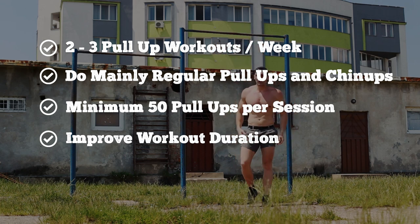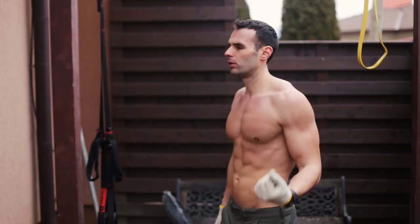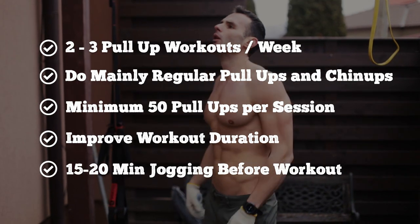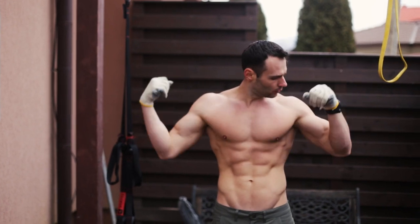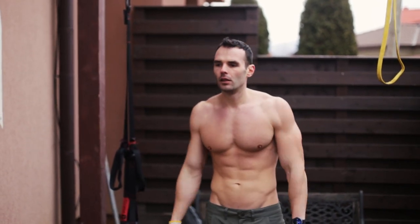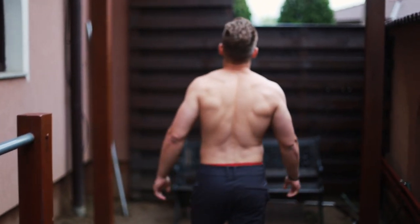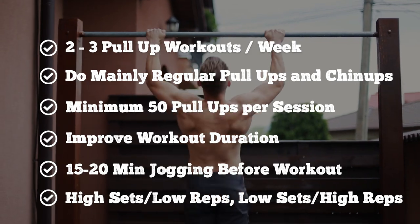Also depending on how strong you feel that day, I may suggest 15-25 minutes of aerobic training before your workouts and even before your physical pull-up test. You need to properly warm up if you want to unlock full power and capacity. Don't switch training methods — keep it simple. You need high sets with low reps and low sets with high reps.